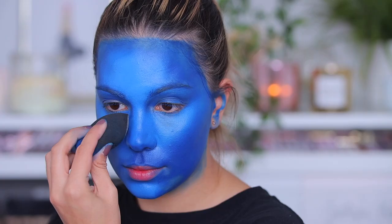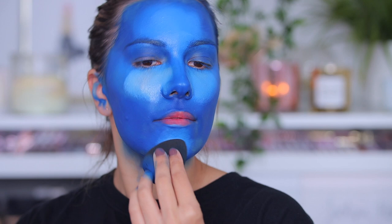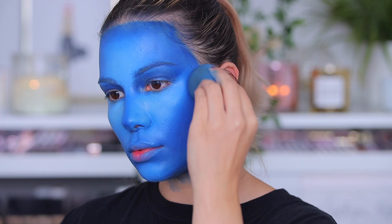Then I'm using Snazaroo white face paint to brighten the center of my face even more. I was feeling myself doing a little dance — I don't even know what I was listening to, but I was just super happy creating this look. I'm going back and forth with the dark shades and the light shades, blending everything together.